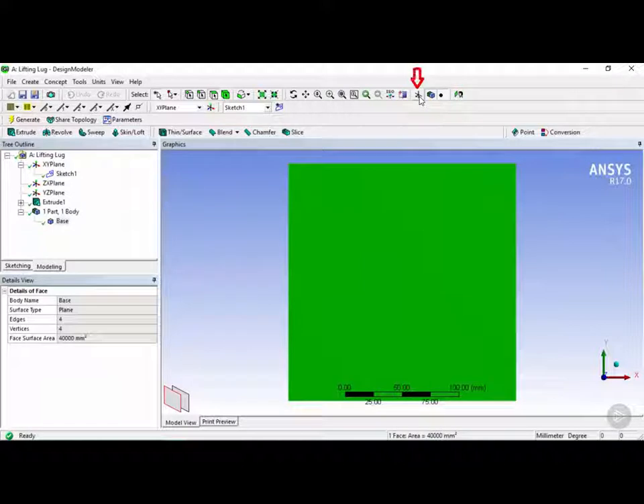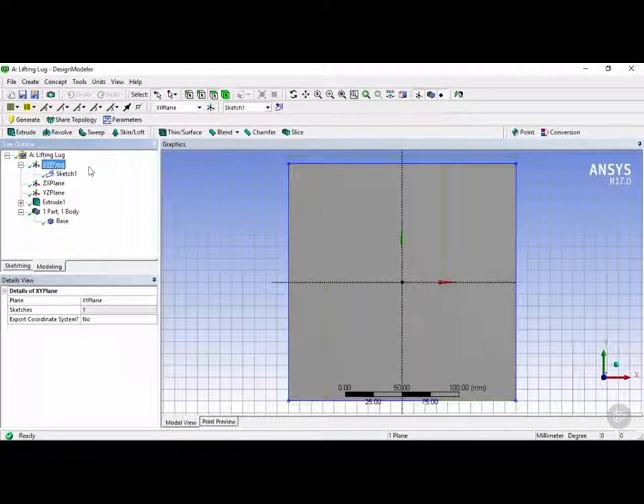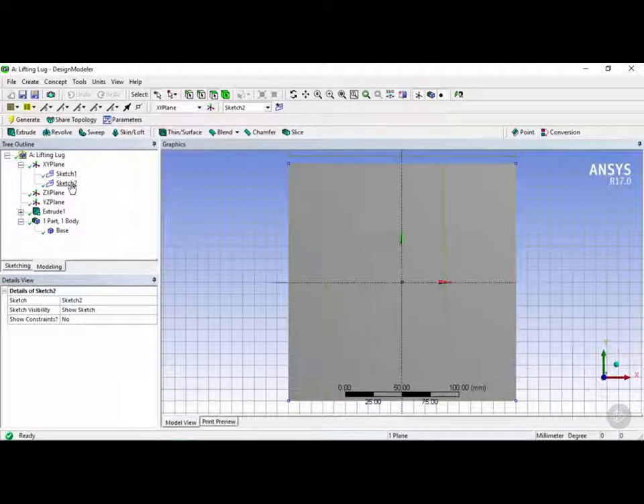Next we're going to click on this display pane which will bring back our grid lines. The next step is to click on the XY plane here, and we're going to click on this button which is 'create a new sketch'. This creates under the XY plane something called Sketch 2 by default.